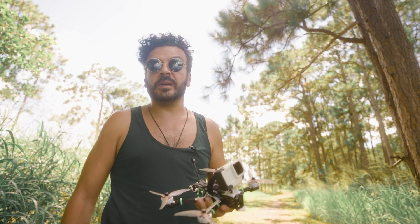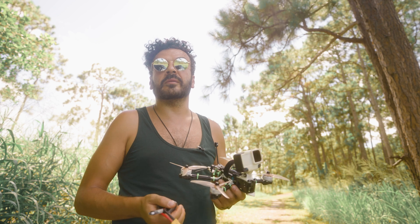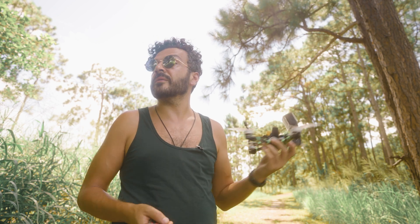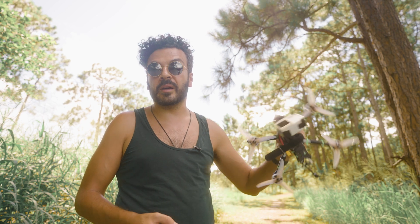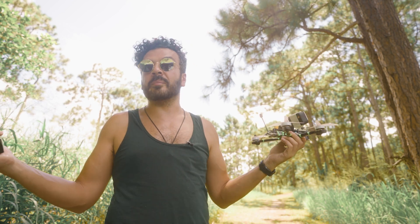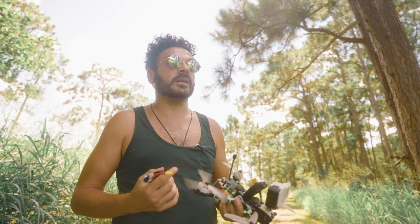So a couple more flights — hope you enjoy. Thank you for tuning in. If you like what you've seen and found this even remotely informative, give me a like and a subscribe. If you want to buy some music, go to udachi.bandcamp.com — I've got all my beats on there. I'm also on Spotify, Apple Music, all that stuff.